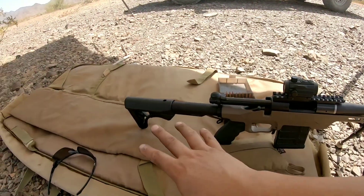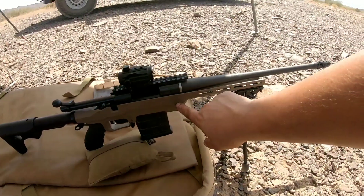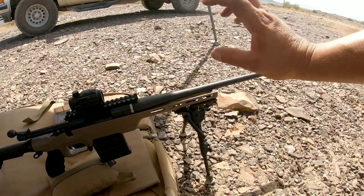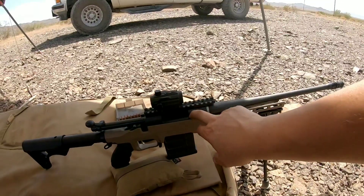Well guys, a little quick rundown on this rifle. Like I said, a very subcompact build, very lightweight, weighs roughly 7 pounds. Instead of it being $1,000 like the pork swords, we could build these things for around $600. And it's on a Remington 700 action.